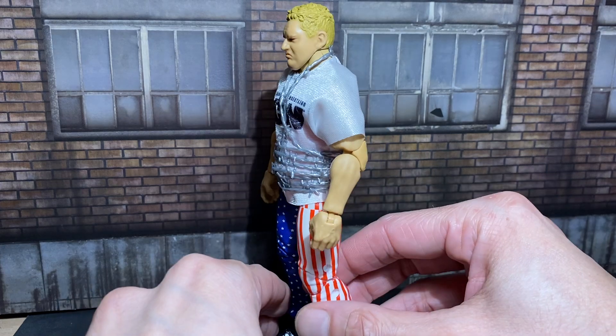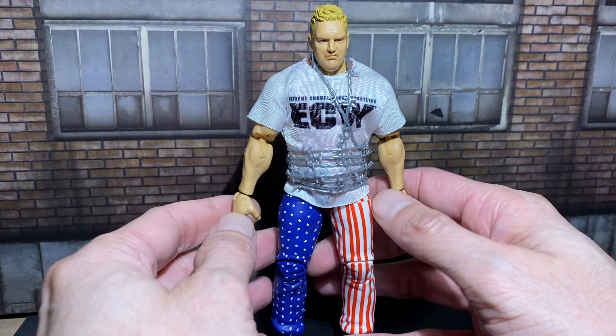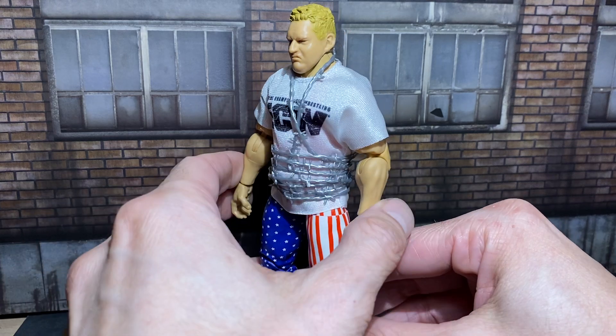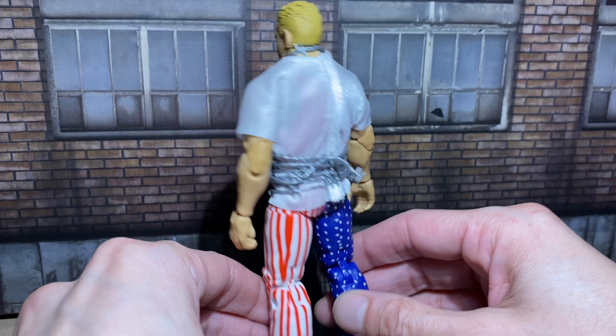Just a really quick review of Mattel's Sandman from, as you can see, ECW. I guess Mattel's putting him with their WWE guys. It's all fine.